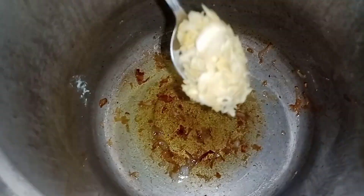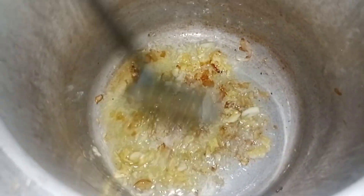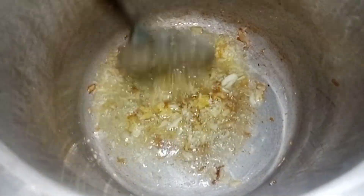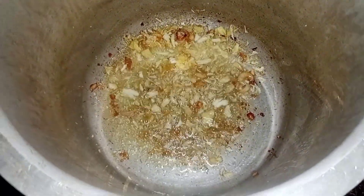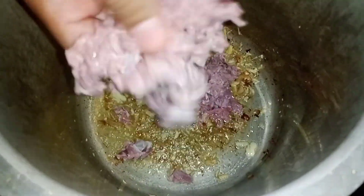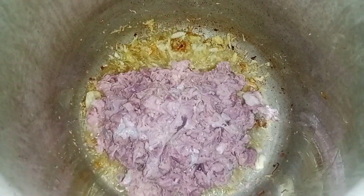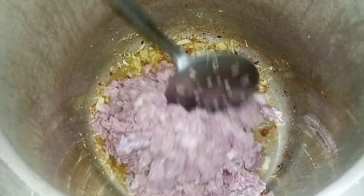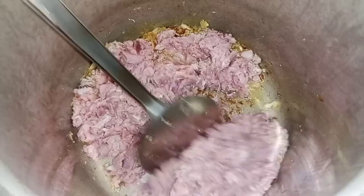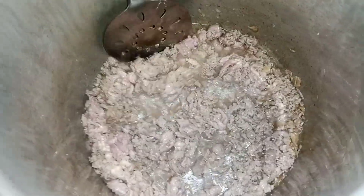We will use 1 tablespoon of aloo. We will prepare the aloo and fry it. We will fry it for 5 minutes until it releases from the pan.